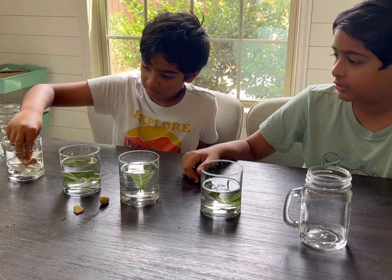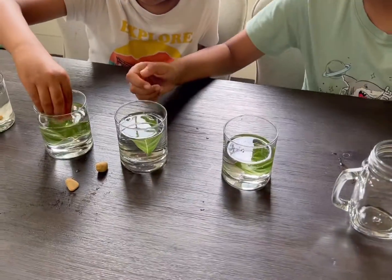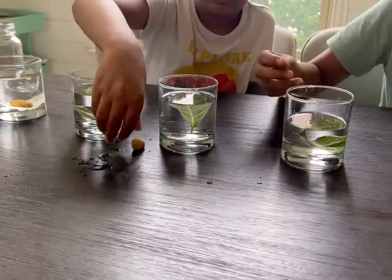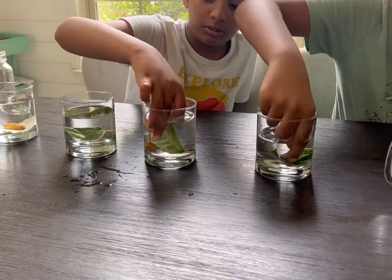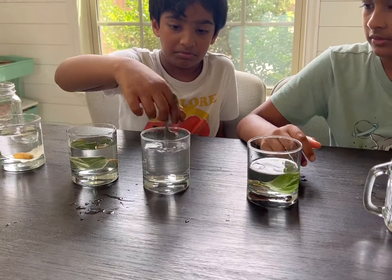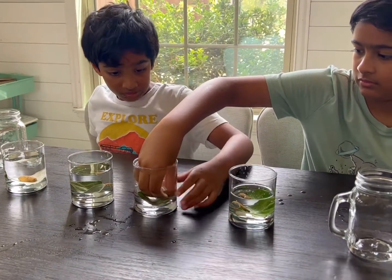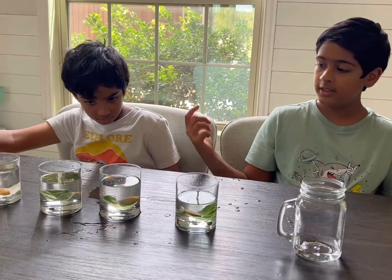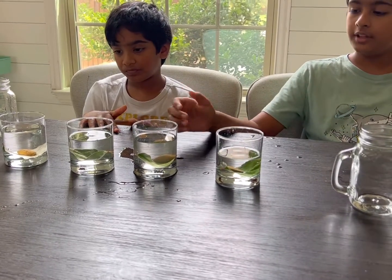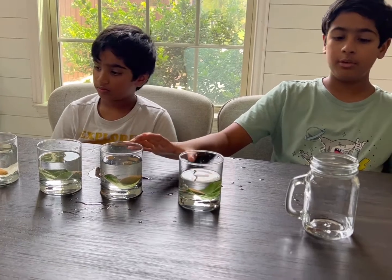If some leaves are sticking out like this one right here, you can use small stones to push them into the water. Now we've put the stones in, and if you look at the glasses, we made sure that all those leaves have stones so that they stay in the water and don't stick out.